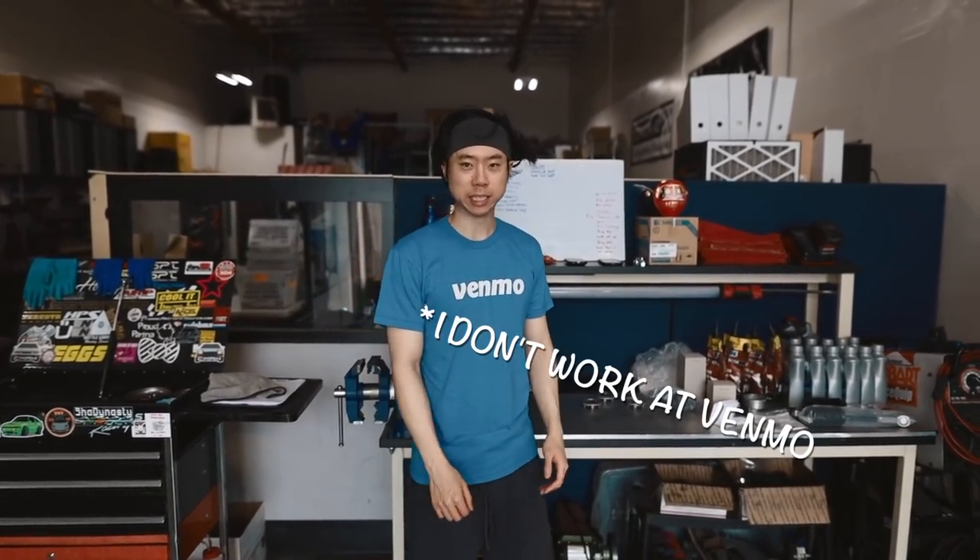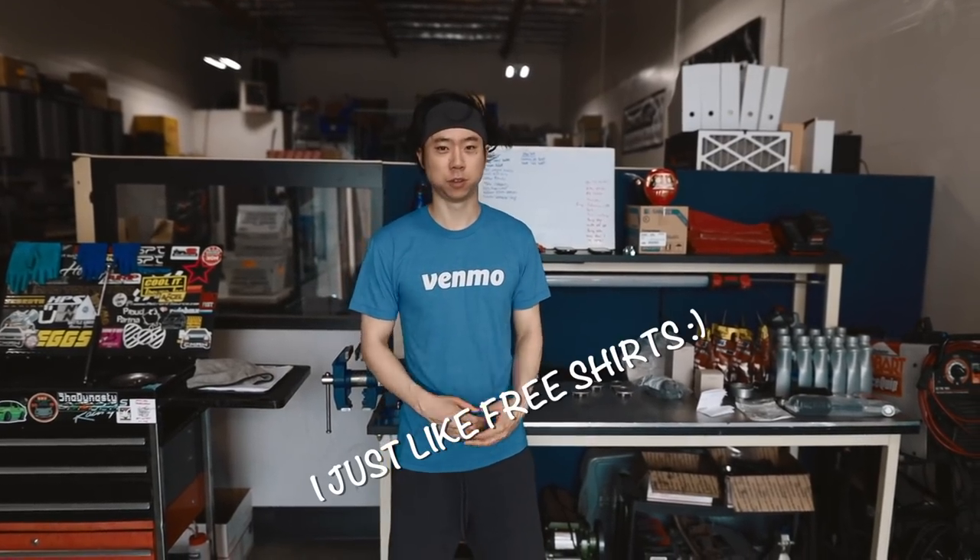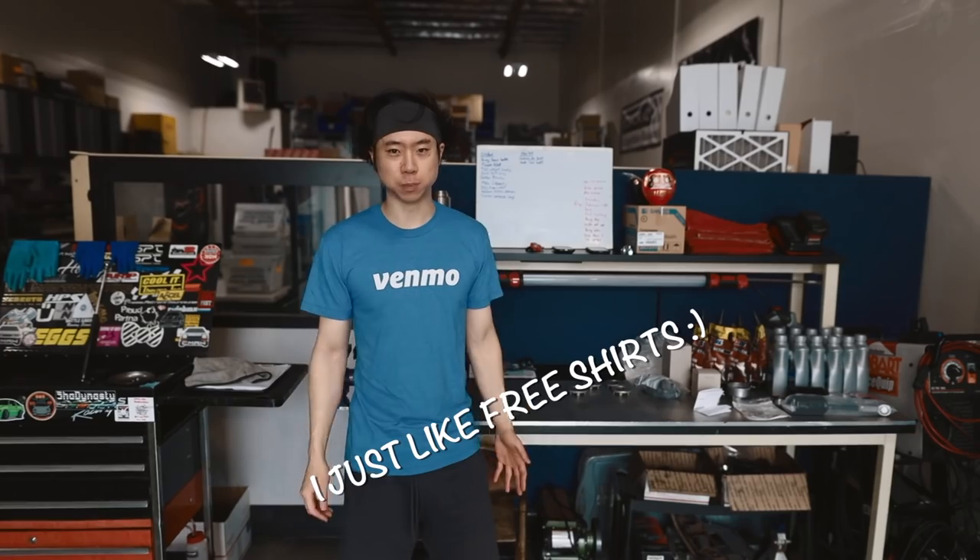What's going on guys? Welcome back to another video. I'm actually at my boy Ezekiel's shop here in Fremont, California. It's a Monday morning — I actually took the day off to work on the Porsche. I guess that's my idea of a vacation, just keep working on stuff like cars.